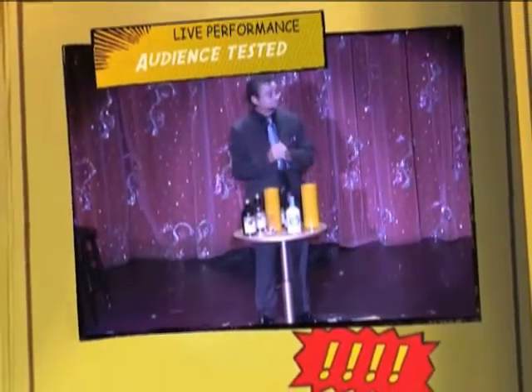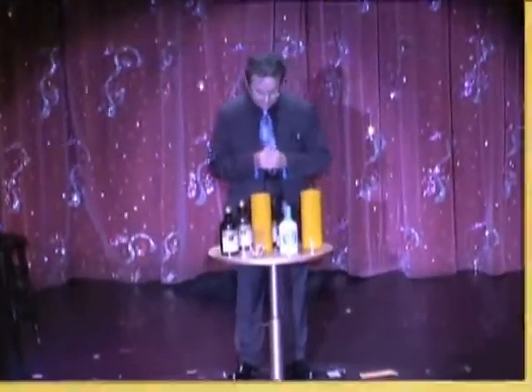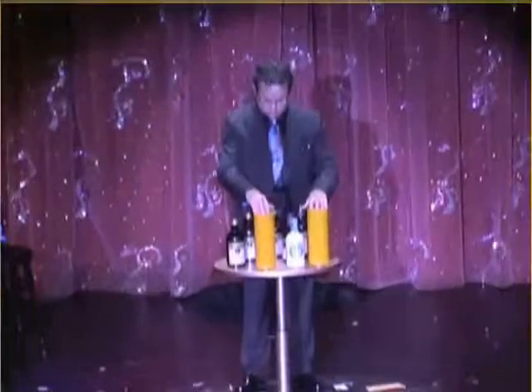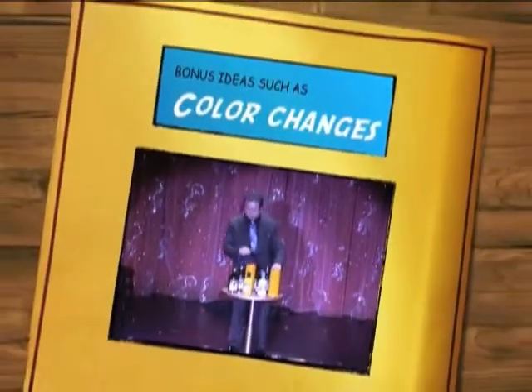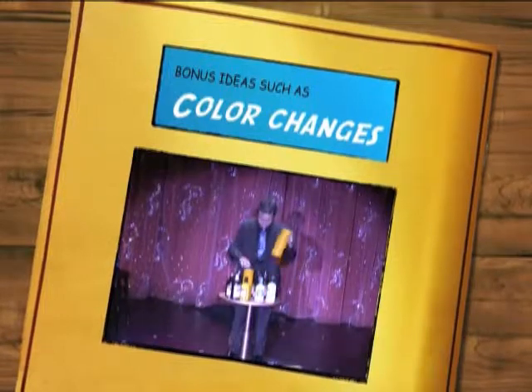At this point some people might ask how this trick works. Some people might even know how this trick works, but most people really just don't care. They will often confuse you. Of course for this trick to really work, you'll need two more bottles. Sometimes you won't even use a glass.